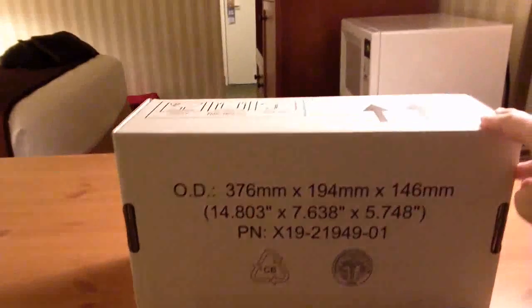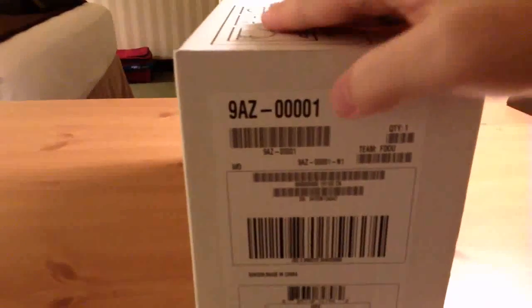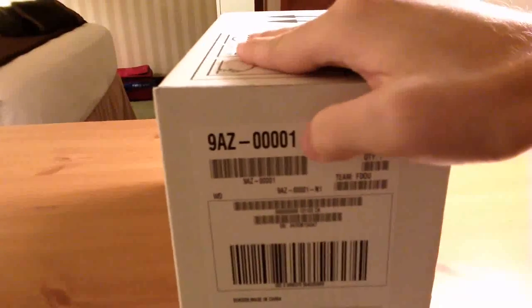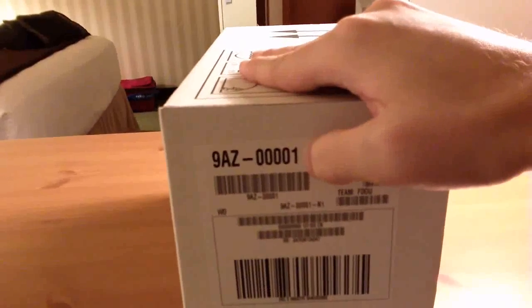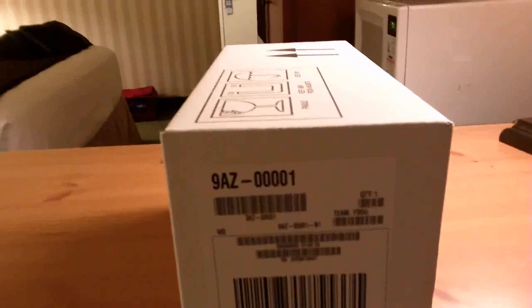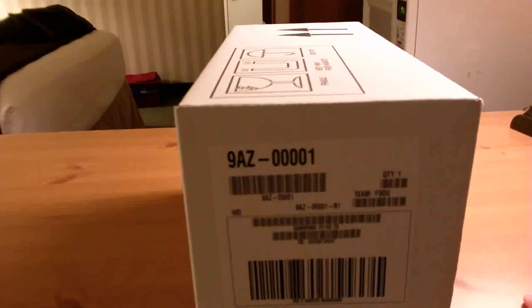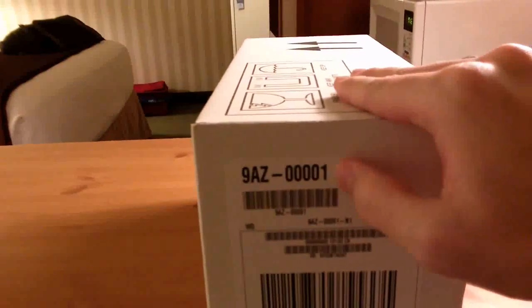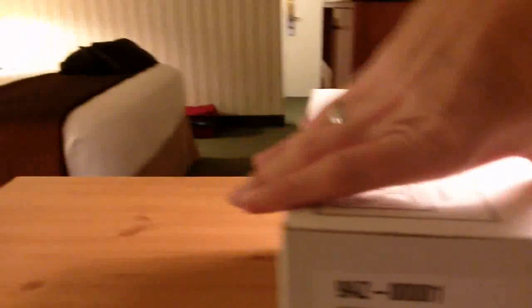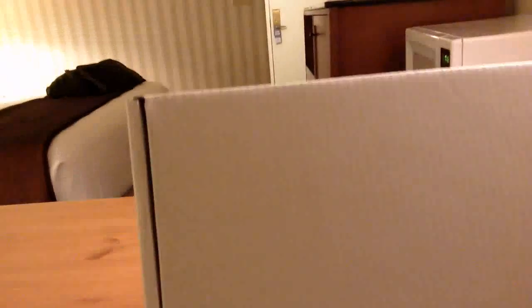The box is pretty nondescript on the outside — this is actually the bottom. The interesting thing to watch out for is this last number: if you're in the United States you'll get one that ends in one, which has the power adapter for the United States, and if you are international you're probably going to get one with a two. So make sure you watch out for that if you happen to be in a different country.